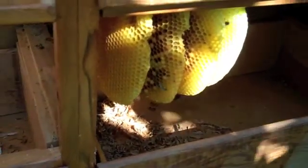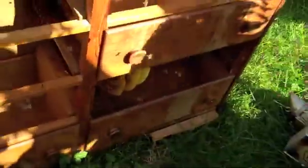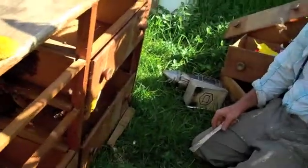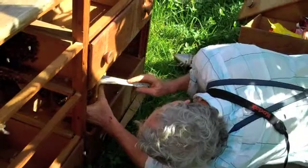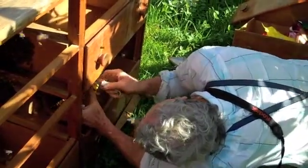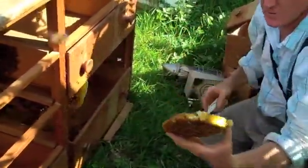We're going to try to find her as we work with this and protect her so she doesn't get hurt. The first comb taken off has nothing in it, so I'm going to set that aside. The second comb I can see has brood on it, so we're going to be careful and protect that. We're going to try to get all the bees off of it — this is the part we want to save.